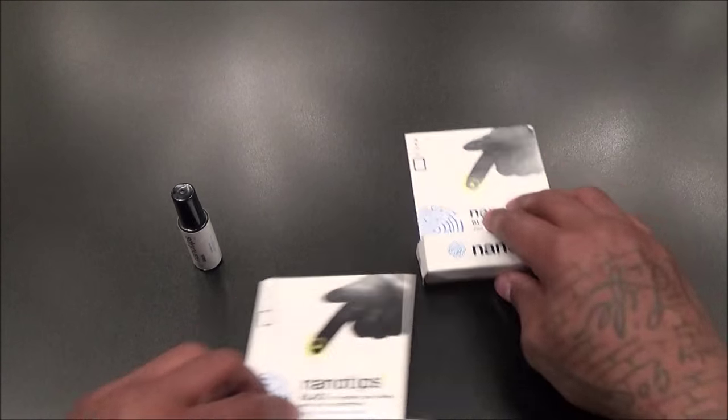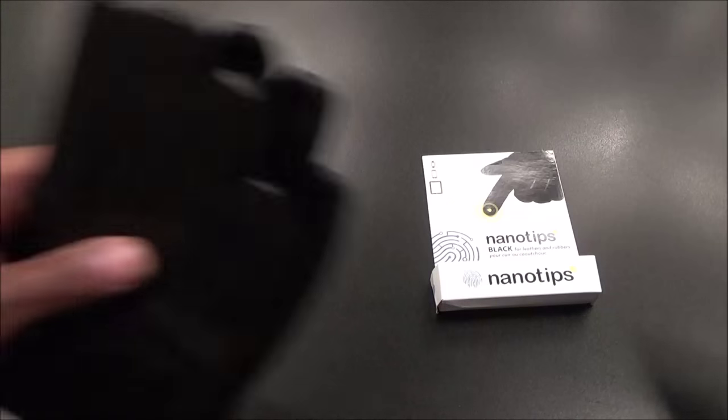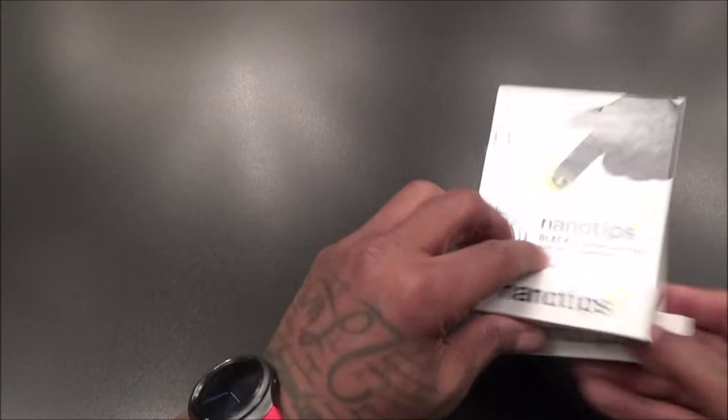Everybody on the East Coast dealing with that snowstorm - imagine having to use your phone and taking off your gloves in the snow. With Nano Tips, no need. I got two of these - one for these gloves and one for some driving gloves I'm going to hook up. That's the Nano Tips - a win right there. Let's see what we got next.